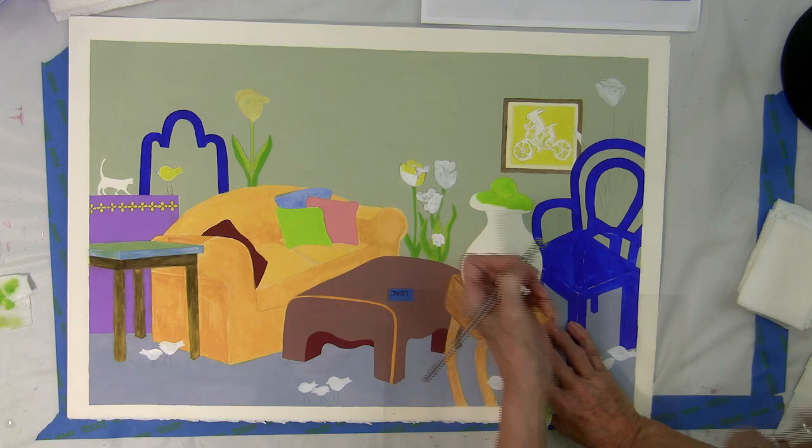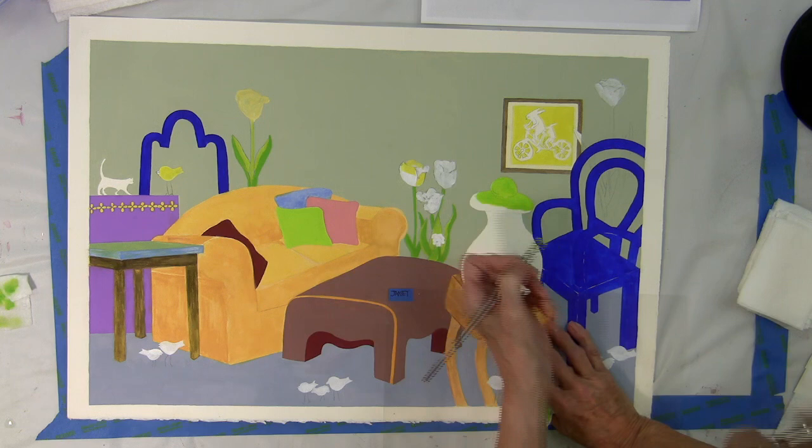Does anybody have any other questions? I do have some prints available for sale, and I think I've pretty much shown you most of my different styles of work.